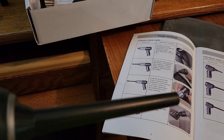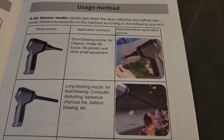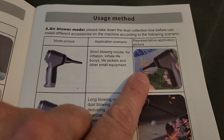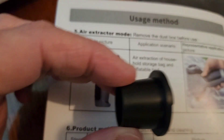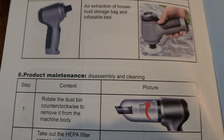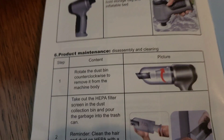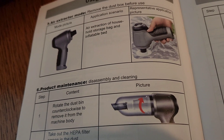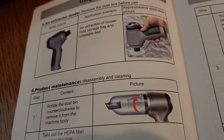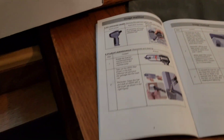With the stick attachment, you can go down into something you want to blow up and inflate it. You can also take the small attachment and put it on the other end — where the dust collection was — and it can suck air out of something to compress it, like a storage bag or inflatable bed. Isn't that neat? So there are some of the things it can do — multiple functions, that's why it's called three-in-one.